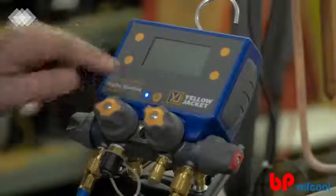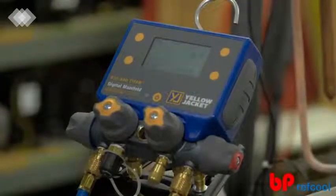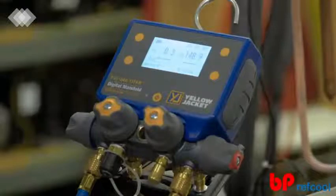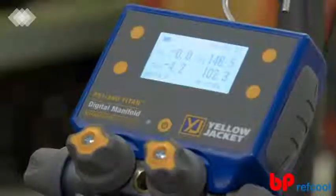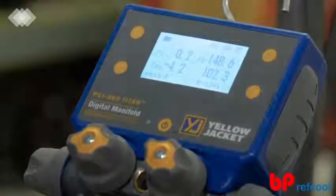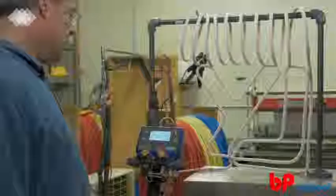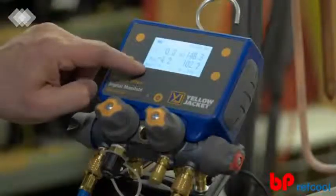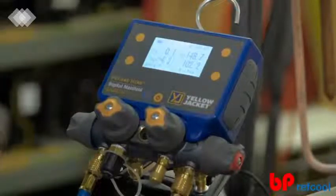First, power on the device by pressing the power button right below the LCD screen. By default, the P51-860 Titan will start up in the pressure temperature mode, displaying the high side and low side pressures. Plug the supplied temperature probes into the T1 and T2 ports on the back side of the manifold, and now you can also see the system high side and low side temperatures. The LCD also displays the battery level, the selected pressure and temperature units, the selected system refrigerant, and the session timer.